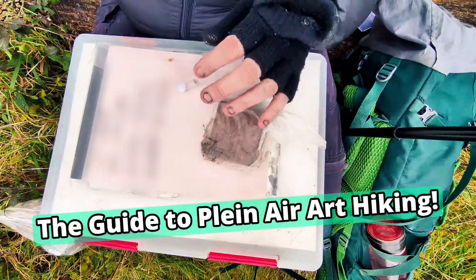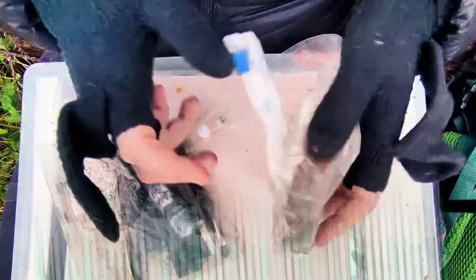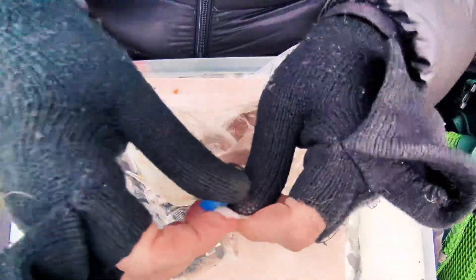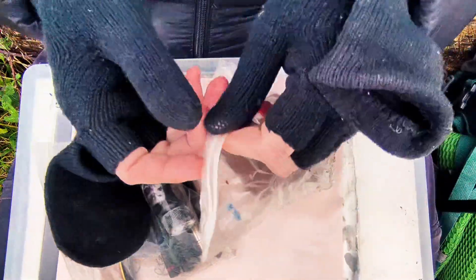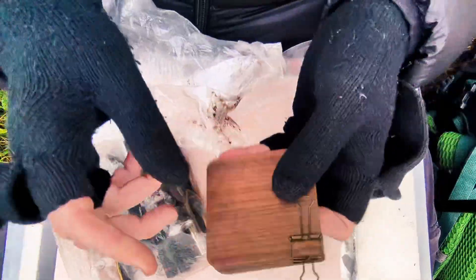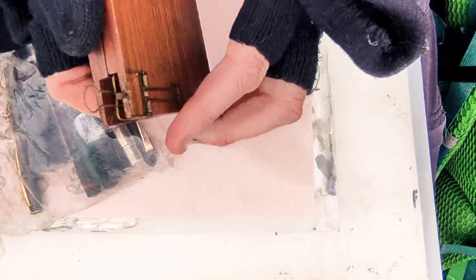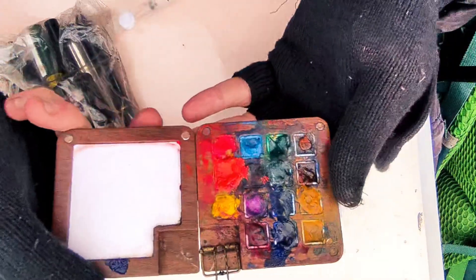We'll try and do a quick piece here - it's not exactly the best weather. This is what I take on my art hikes. A bit like ultralighting your hiking gear, I've gone through a similar process with the art gear.